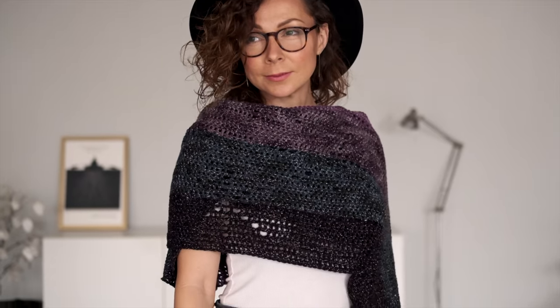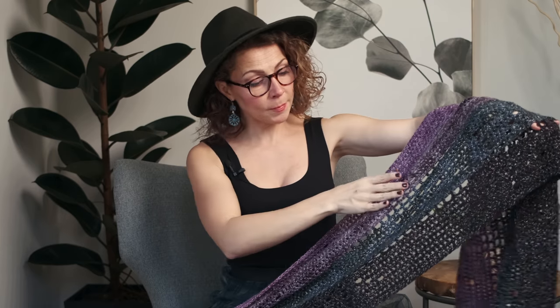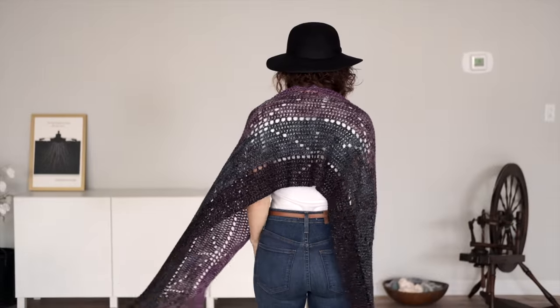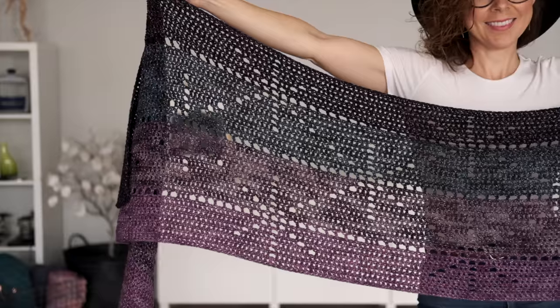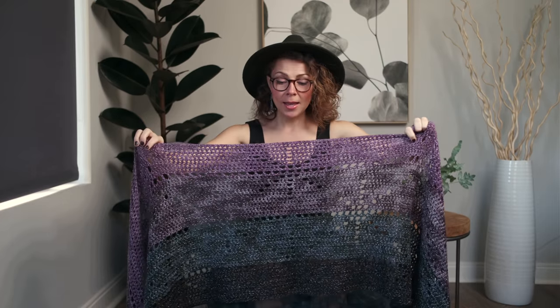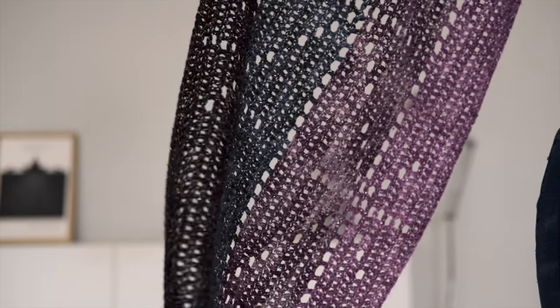Doratus consists of primarily double crochets and chain spaces, so it is definitely suited to the new crocheter. This design is a rectangle — you can wear it as a shawl, make two or three sections and wear it as a scarf, or double/triple it to make a blanket, which would make a great gift. The background is formed with double crochets, representing the night sky.